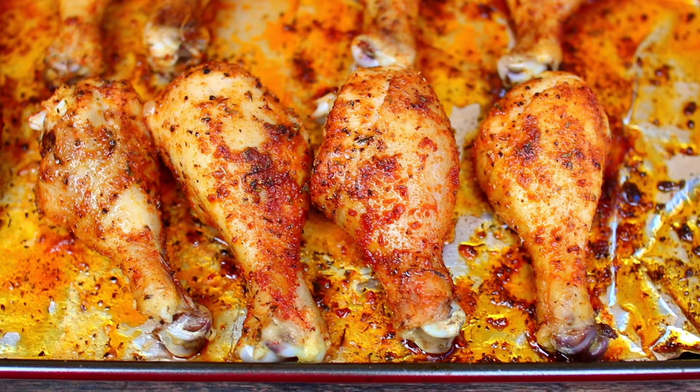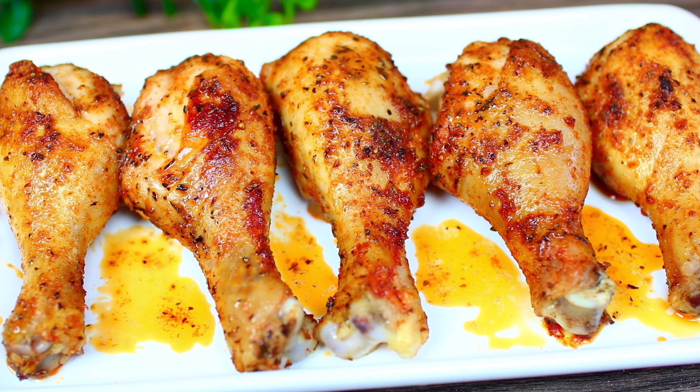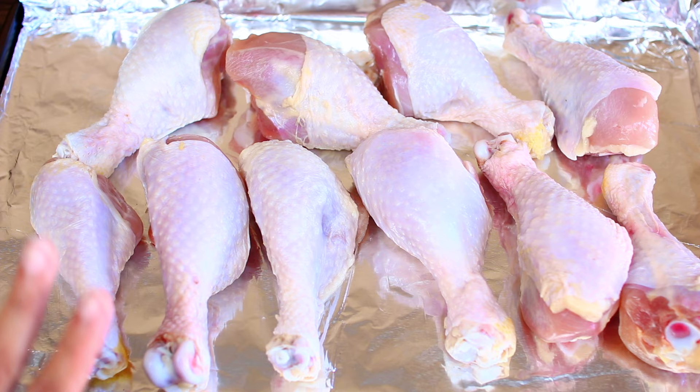Hi guys, welcome back to Cooking with Claudia. Today I'm going to show you an easy dinner recipe — we're making easy baked chicken drumsticks. It's the best way to bake chicken drumsticks, they're so good and they pair with pretty much anything. So let's get started.